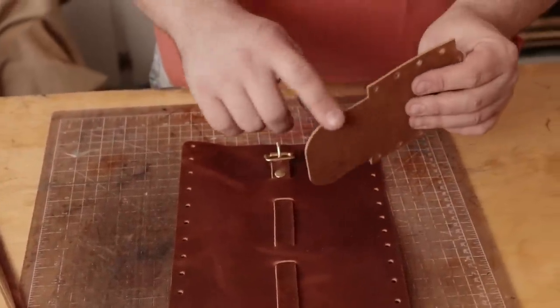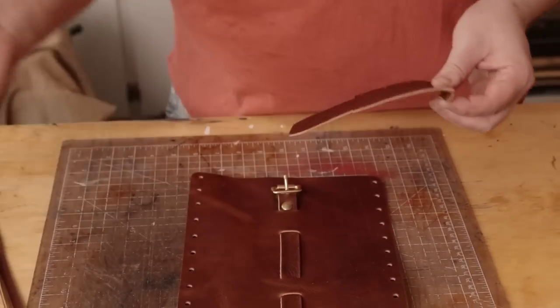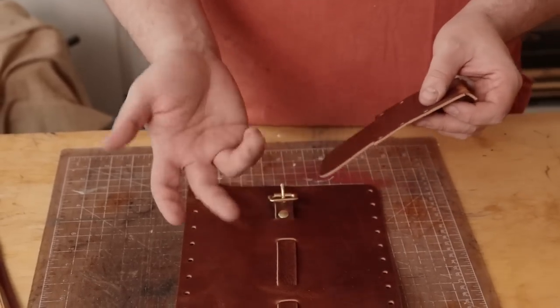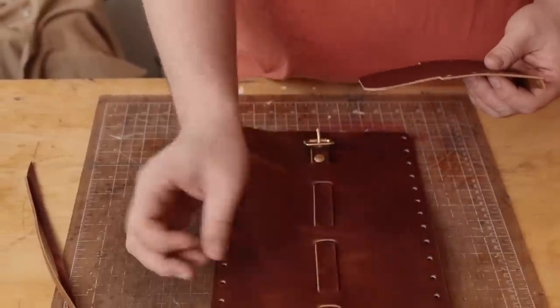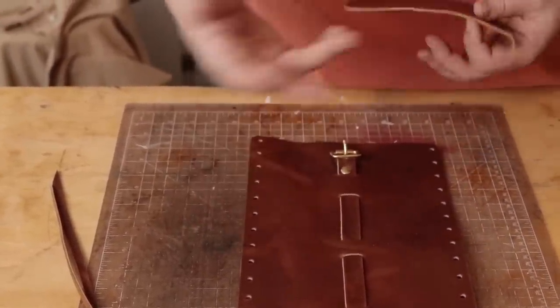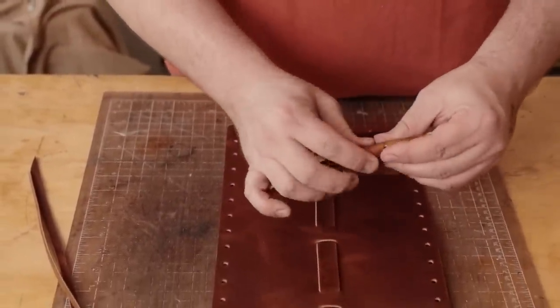You're going to want to finish all of these edges before you put this together. If it's going to be used as a shaving kit or a toiletry bag, just seal this up against water. But this one I'm just going to throw pencils and pens in it, so I'm going to leave the edges natural because I actually like watching to see how leathers I'm not super familiar with age. And this is a Newberry Leathers product, which is something we haven't had for long term because it just came out a few months ago.